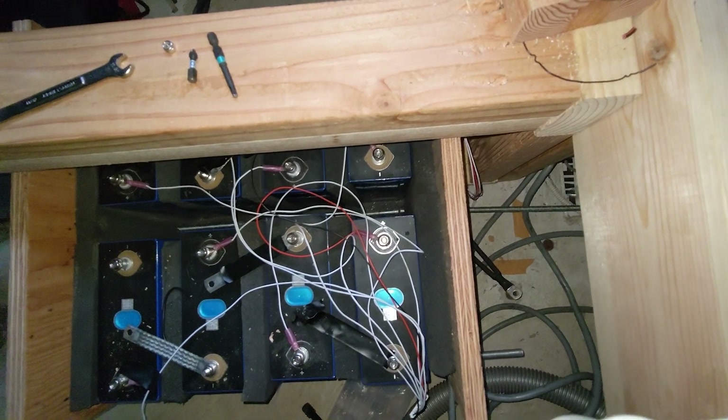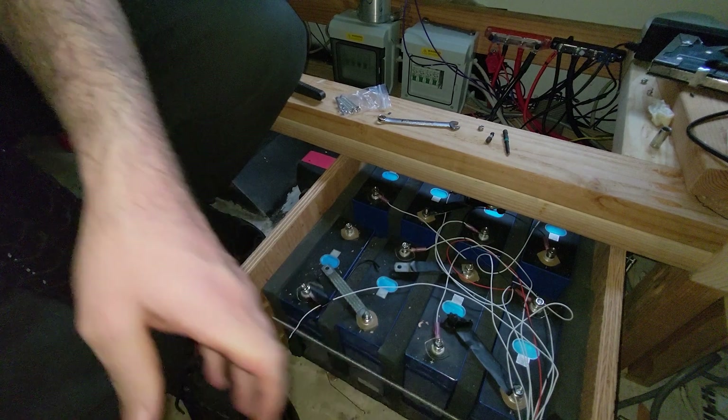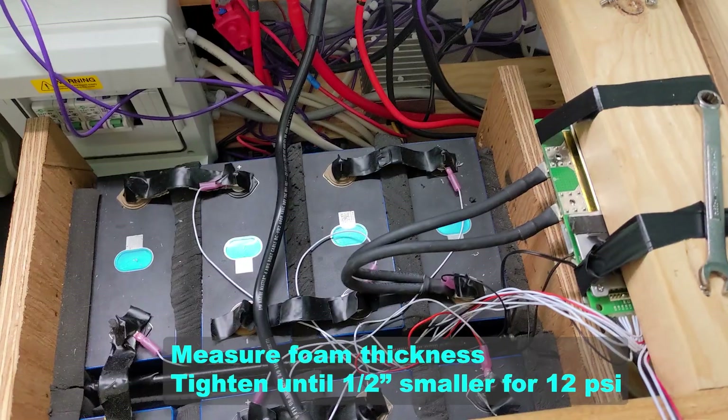Now we can pull the other rod out, push the other rod through. Now we're going to snug up the nuts and get everything compressed.